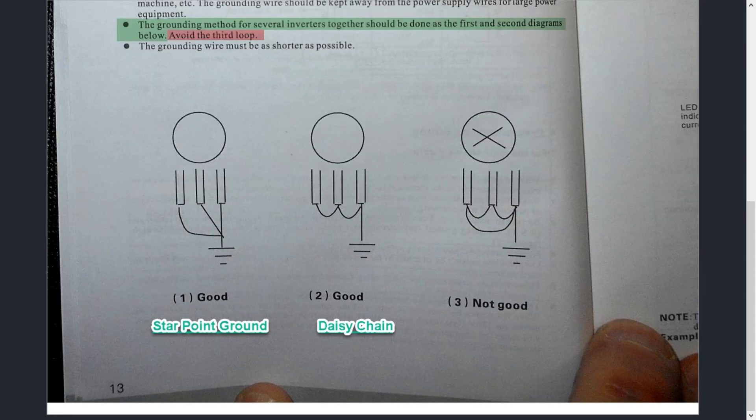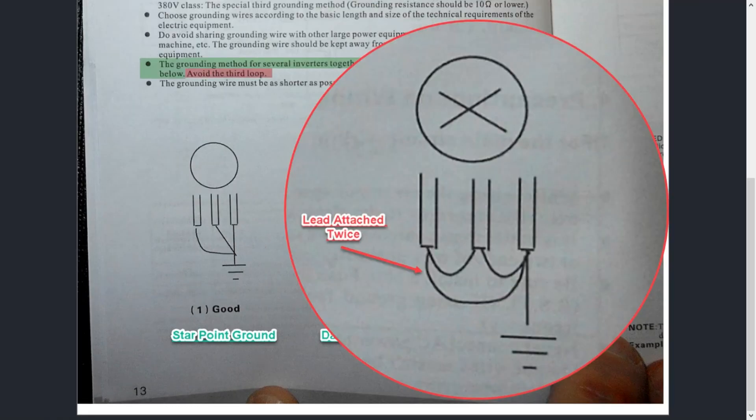The second method is the daisy chain method — guys do this with drives all the time. The manual says it's acceptable as a ground method, and technically it will work: there's one ground location, and then it goes from the ground, transfers over to this conductor, transfers over here, and you've got a good ground. However, I don't recommend it. When you're doing anything with power, the star point is best practice. This daisy chain will work, but it's not my preferred approach.